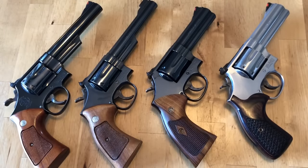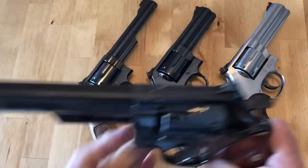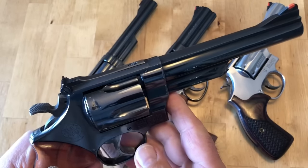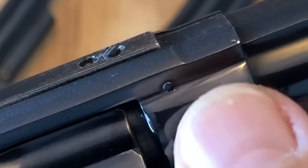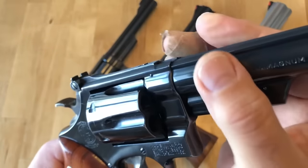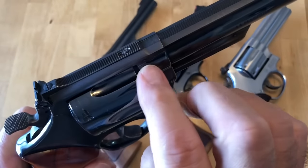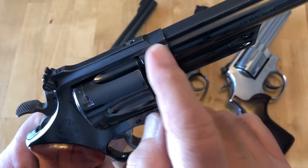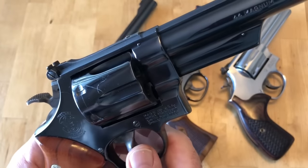We're going to start with what is best known as Dirty Harry's 44 Magnum — it's the Model 29-2. The first thing you're going to see is what's called a pinned barrel. All that means is that this barrel screwed in to a point where it lined up, and then what made sure it was really lined up was a pin going across the top, cutting across the top thread of the barrel as it goes into the frame.